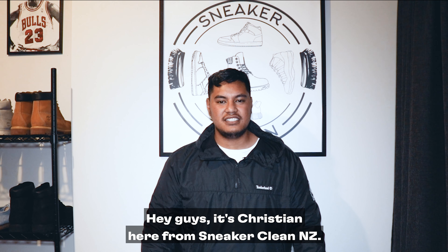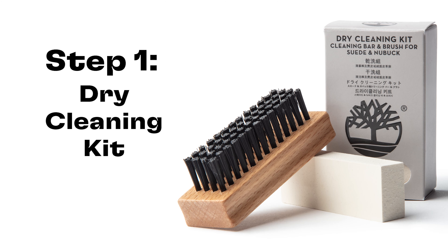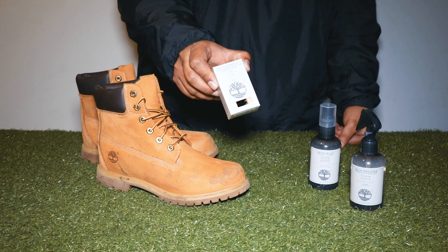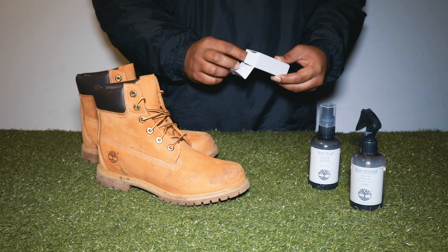Hey guys, it's Christian here from SneakerCleanNZ. Today we're going to go through how to clean your Timberlands using Timberland products. We've got a dry cleaning kit that comes with an eraser and a brush.